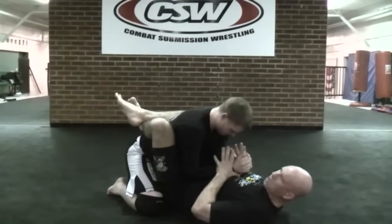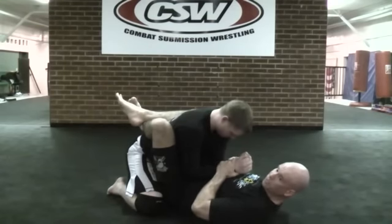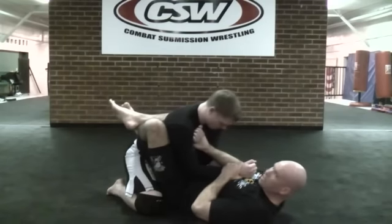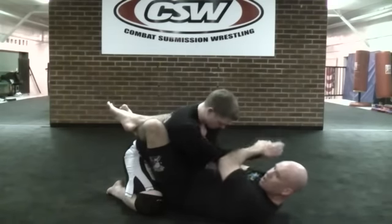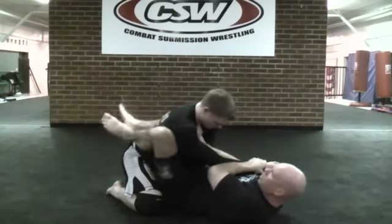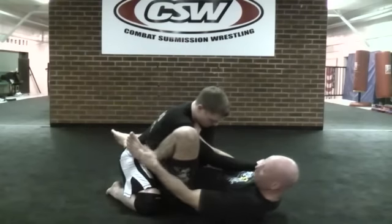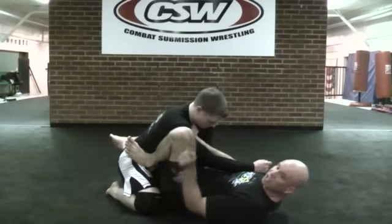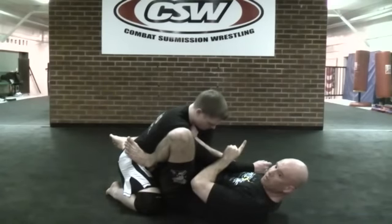Step one: controlling those wrists. Step two: push and pull with his arms — push one arm into his chest and pull the other one across the center line and across our sternum. That's the push and pull method. Step three: foot to the hip. Putting this foot to the hip helps trap his arm and helps me shift off center line to 45 degrees.